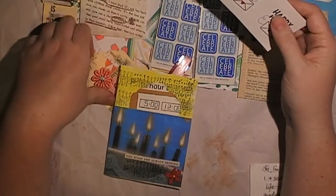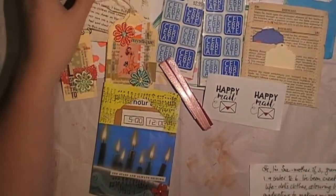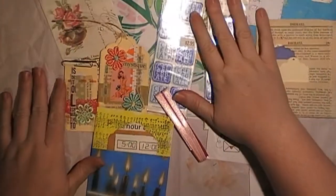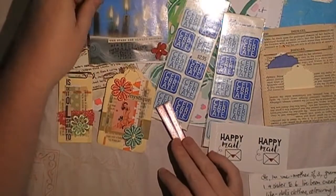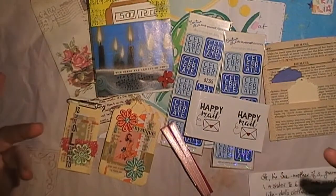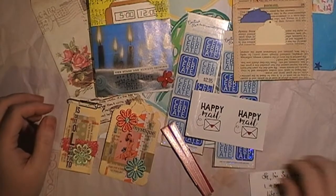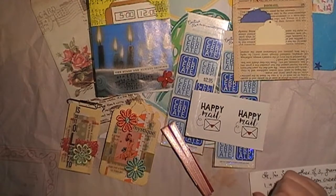I'll tack the other video for my second swapper onto the end of this so I don't put up really short videos. These are awesome — thank you very much Sue! I'll show you the next one and then pop this up, and the link to the Facebook group will be below.